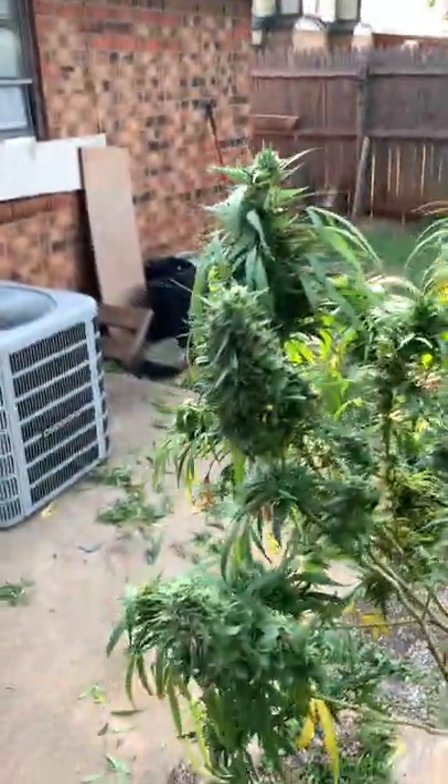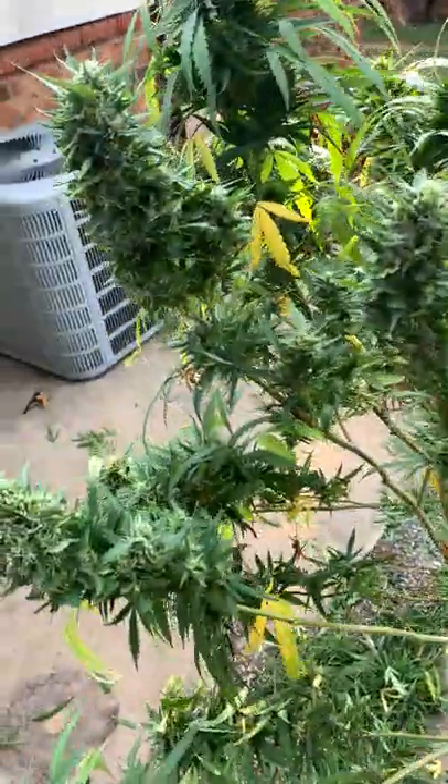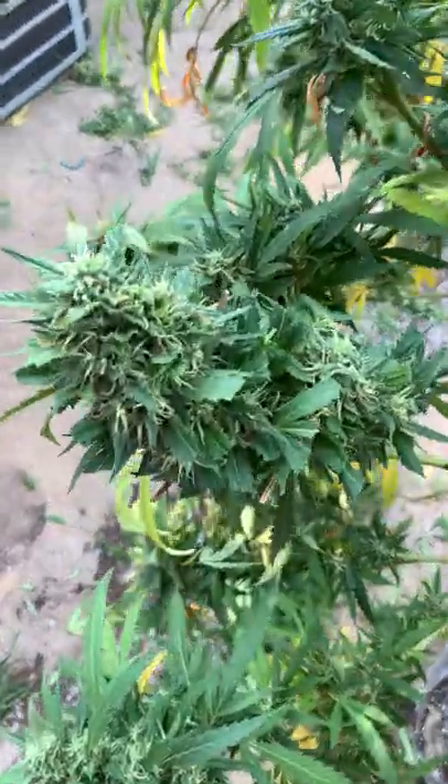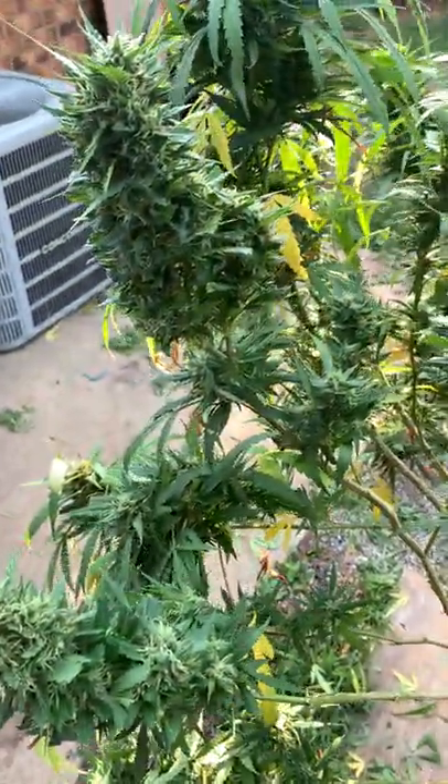What's up everybody, this is Rico. I'm just doing a quick trim on the outside leaves before I do the harvest. I was checking things, looking for worms and whatnot, and look what I come across. Oh my god.